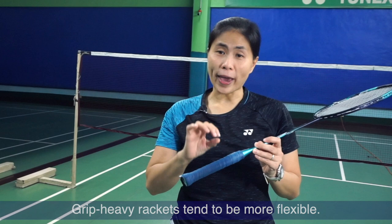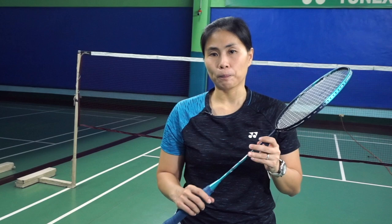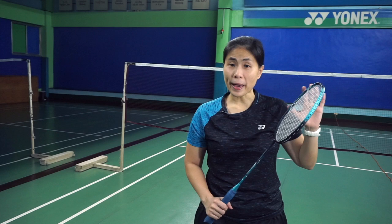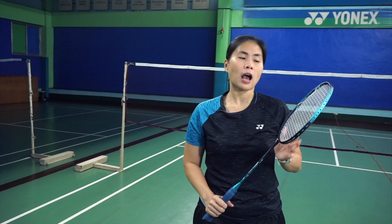The head of the racket could be heavier. Upon holding the racket, you will know whether it is top-heavy or if it's a lighter head. The top-heavy is very helpful when you love to do smashes or strong clears to the back, because it helps you and gives you that extra push. However, that extra push can also slow you down a little bit, since it's heavier and you can't move it as fast as you'd like to.